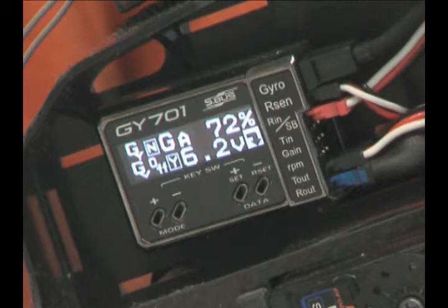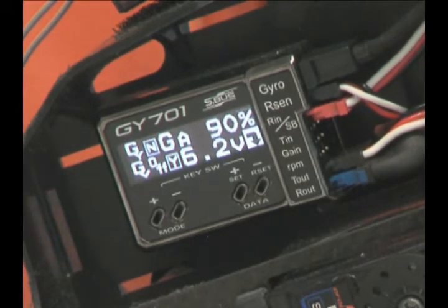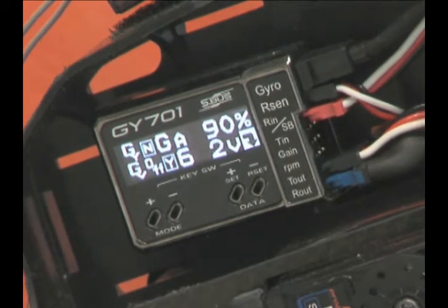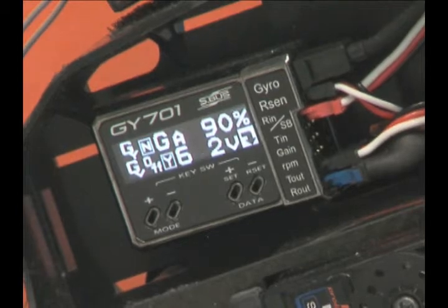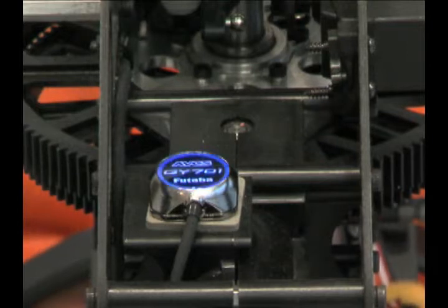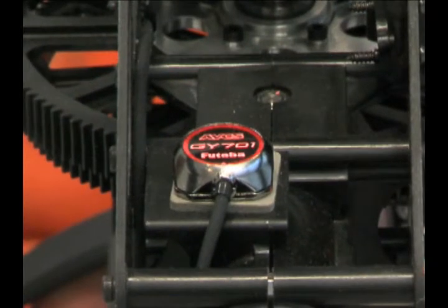You can see the numbers changing there as I move the gain on the gyro. So no matter what gain you set your system to using the transmitter, you're always going to see it change on the controller as well. Now we're going to move back and let you see the sensor starting up. Here's the sensor startup — you'll notice it goes through its warm-up procedures and blinks around. And then when it goes solid red like that, that means it's in AVCS mode and is up and ready to go.